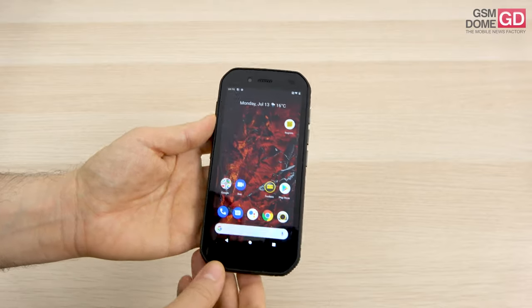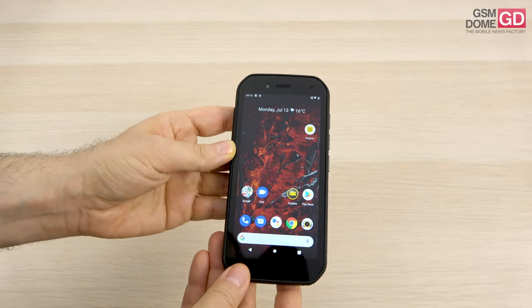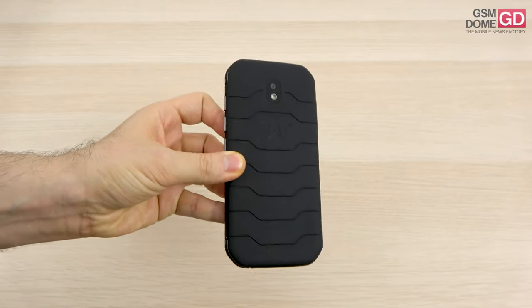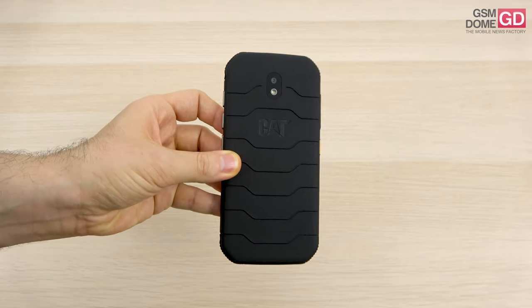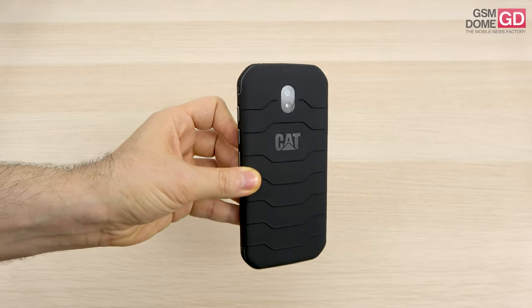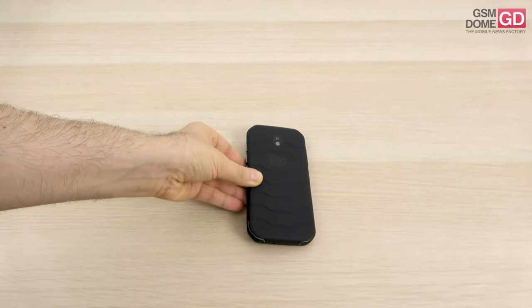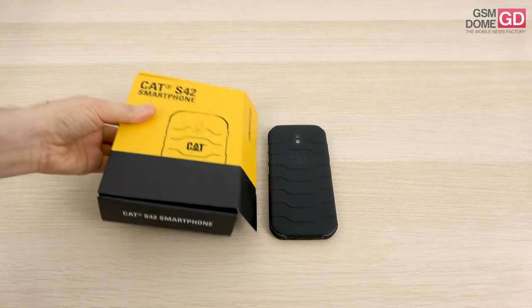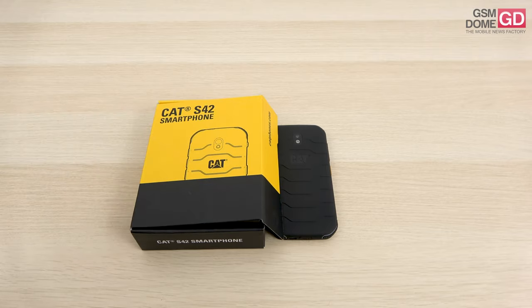There are rugged phones out there which don't cost an arm and a leg, like this one at $300 to $350 US dollars. Remember that you can wash it with soap and disinfectant, which is a very important thing nowadays. This is it from GSN0.com — hope you enjoyed this unboxing and first impressions of this rugged, compact phone. Bye bye.